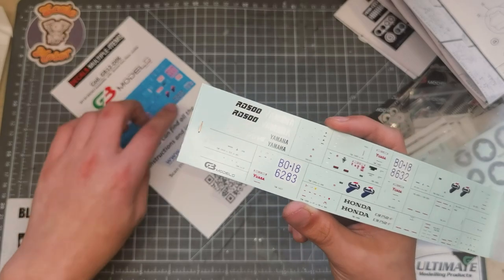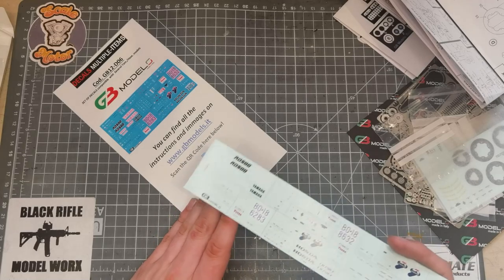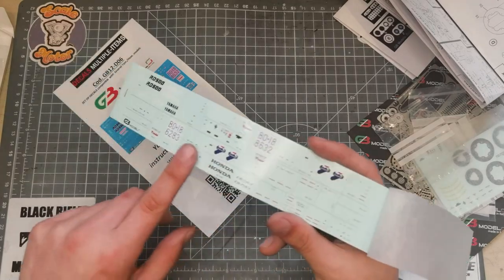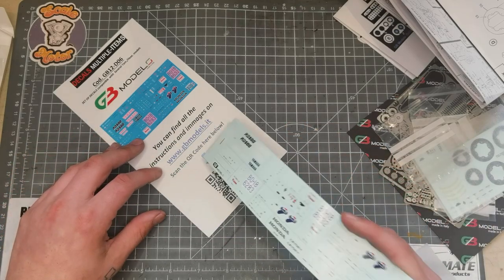You can find all the instructions and images on gbmodels.it or scan the QR code. So if any parts are a bit small to see, you'll find all the info about what they are on gbmodels.it.